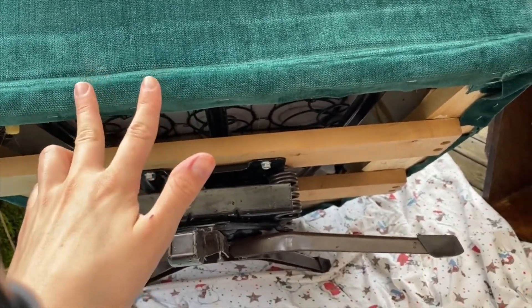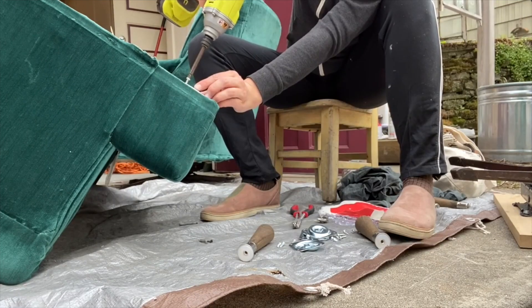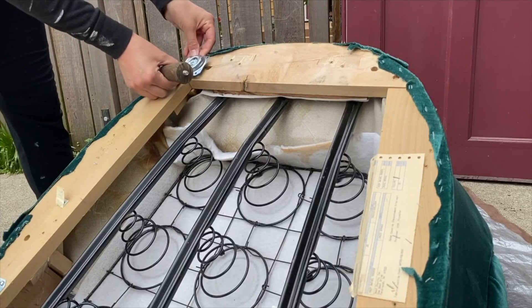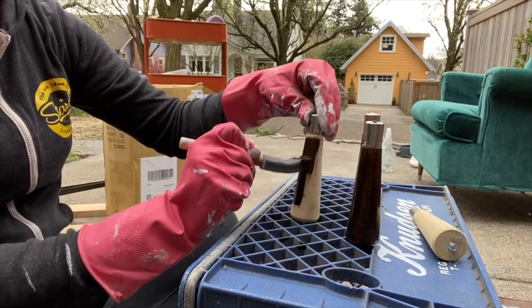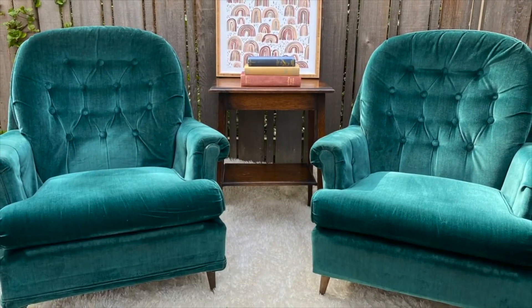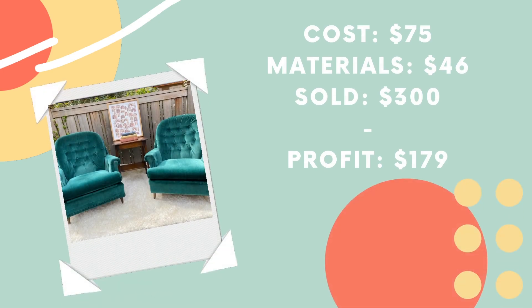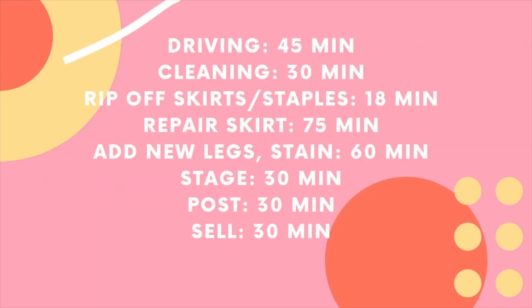But when I actually went to sit in the chairs, they felt really strange — like I was on a boat rocking side to side. I took a few weeks away because I was really frustrated, and when I came back I just decided to put new legs on them. I had already gotten some legs in the mail from Menards, so I stained them, screwed them in, and staged them up. I ended up selling the pair for $300. After spending $75 on the pair of chairs and $46 on the legs, I made a $179 profit. I timed myself and spent five hours on these chairs, which works out to $35 per hour — not bad.